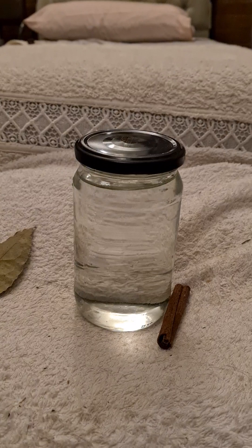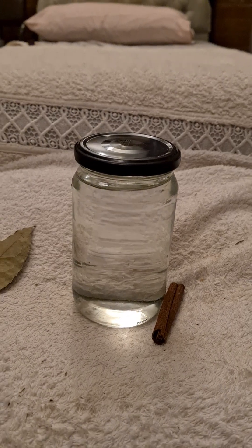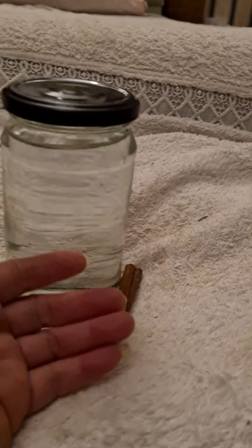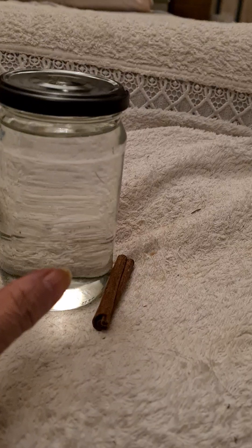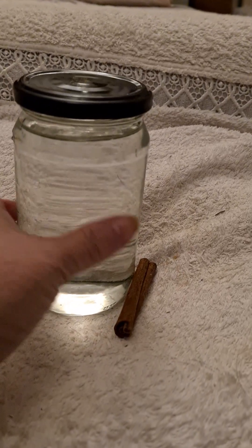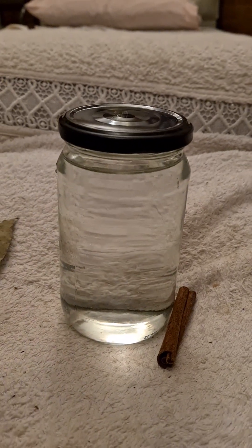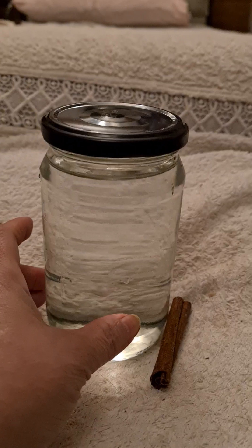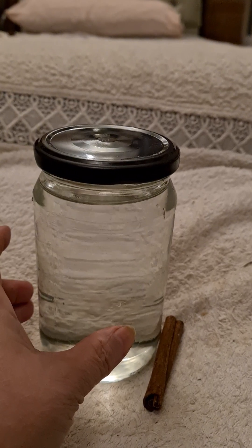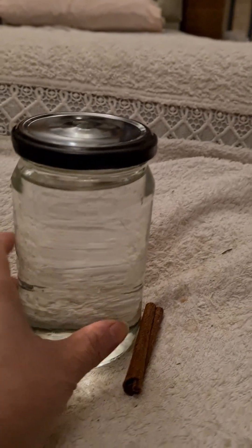There are two things you need. First, you need to get a clear glass — just a clear glass jar which I clean and cleanse. Get clean water, and the water must come from nature: either rain water or spring water. Don't use tap water. Make sure you use either spring water or rain water.